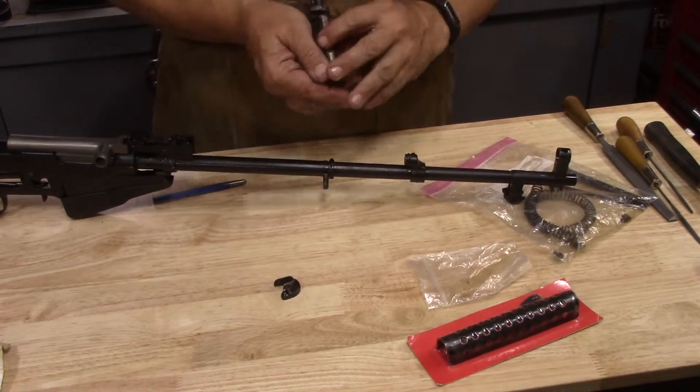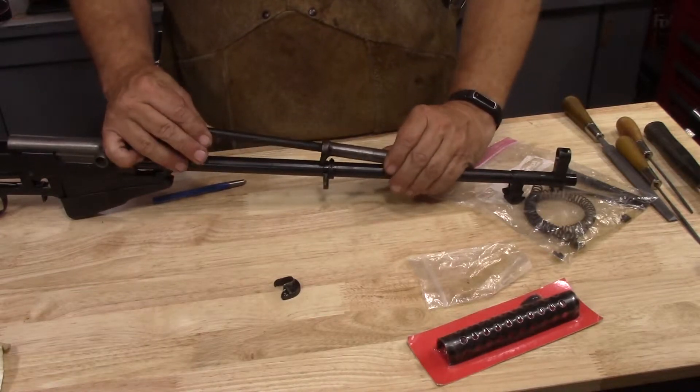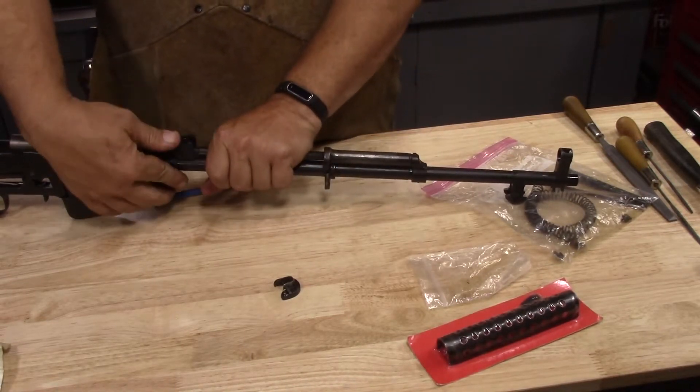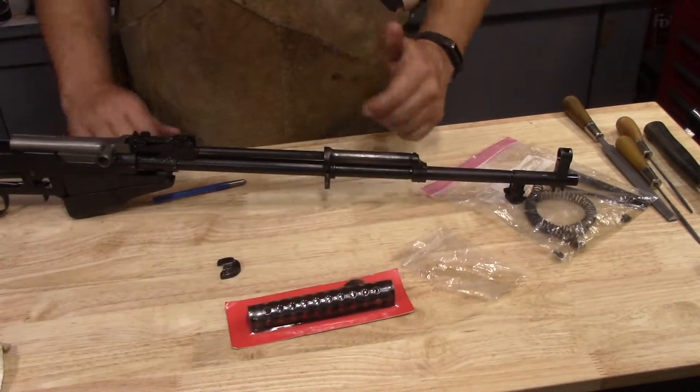Piston moves freely. This gas tube is going to have to be re-blued completely if I want to match it all. And that's on. We'll go through a separate process to install the cheese grater.